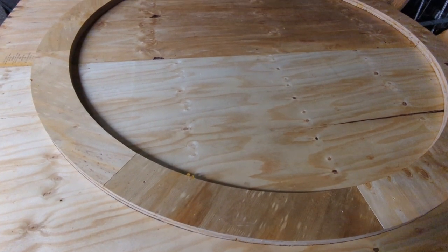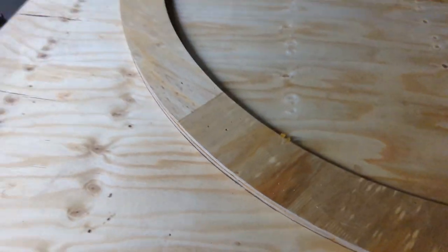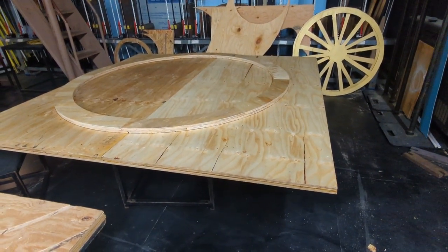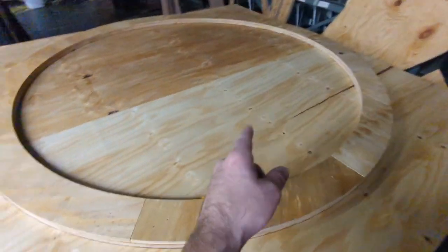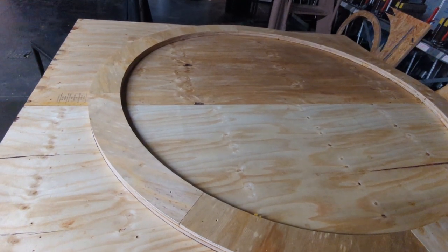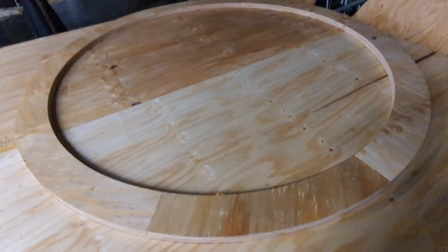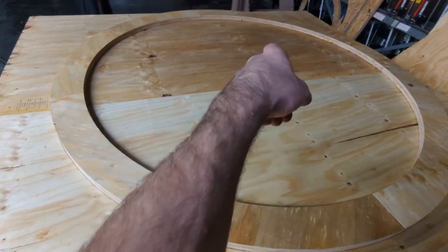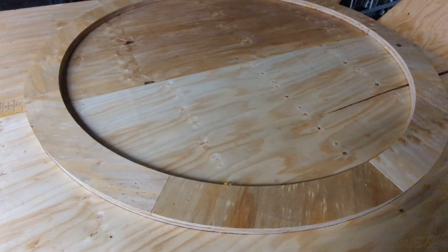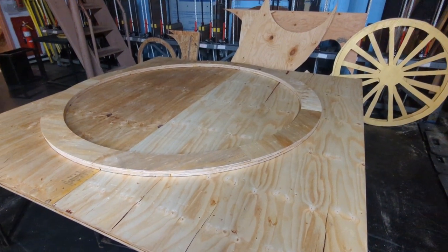Now we'll cut this out with the jigsaw and see if I can use an inch-and-a-half-thick pattern to follow-rout through an inch-and-a-half thickness. We may end up mounting a router at the center point and just swinging it around to clean up to the line. Tracing still lets us get the bulk of the negative cut off with the jigsaw first. What you don't get from tracing this ring rather than using a compass to throw a circle on here with ink is a center point to mount a router circle jig to — so we'll need to find the center if we want to go that route.